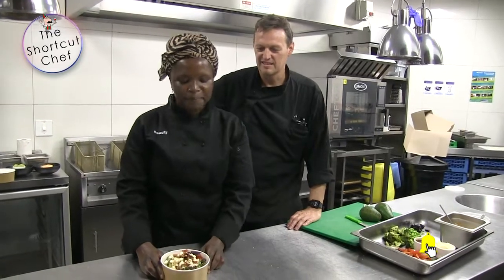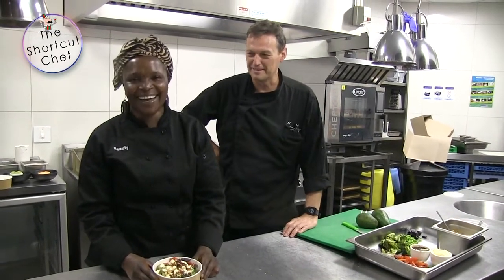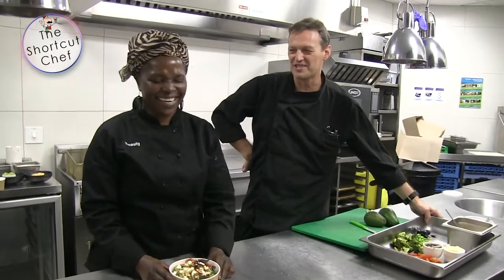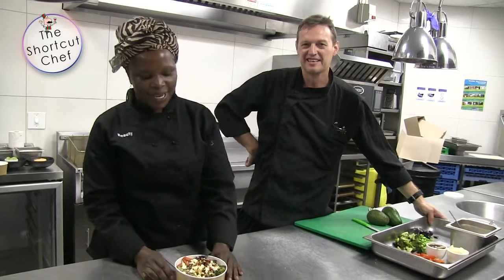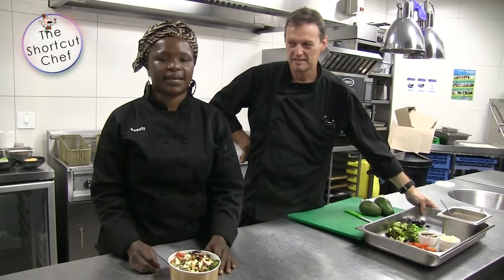To top it off I'm using a secret dressing — a secret sauce — which has sweet chili and soy sauce. Sounds wonderful! And you garnish it off with some sesame seeds and any other garnish you feel like.